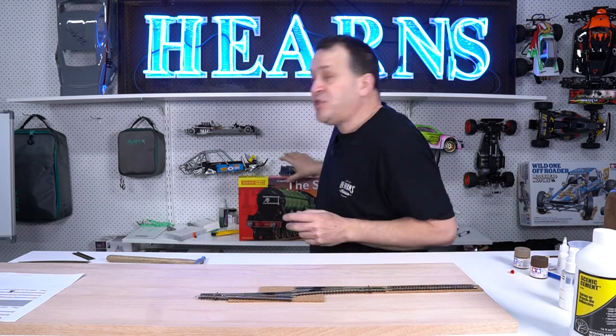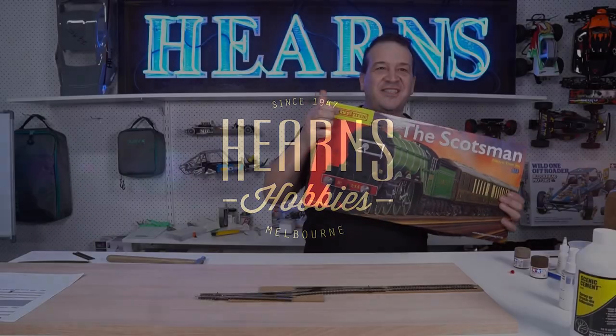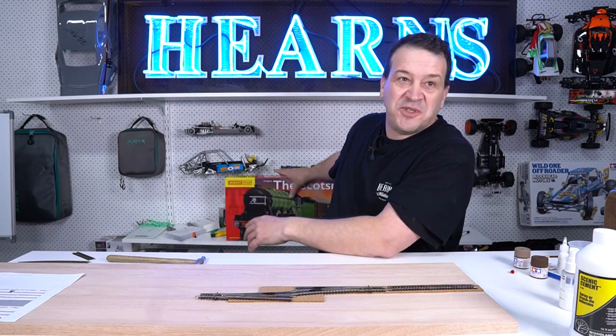G'day! Dave the train guy from The Hobby Man by Hearns. Today on Project TT, this is part two on the layout build, or how to build a layout.